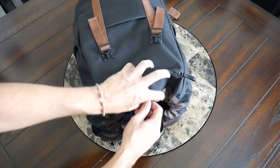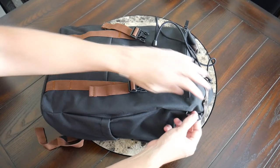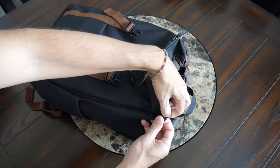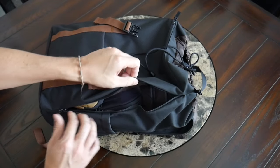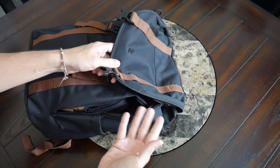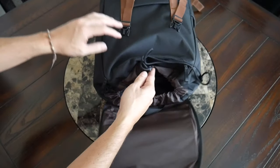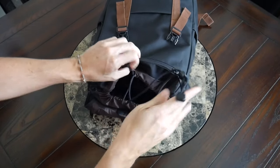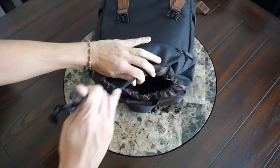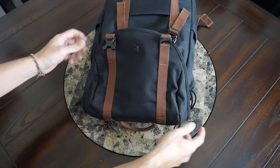To access the primary storage area you have two options: directly from the top via a drawstring closure, or via a zipper that runs along the side with a small buckle at the top for added protection. The side zipper lets you access the compartment without releasing the top straps — handy for quickly grabbing something. From the top, the drawstring expands to give you full access and visibility, then tightens up to secure everything. The drawstring also helps prevent the sides from letting water in.